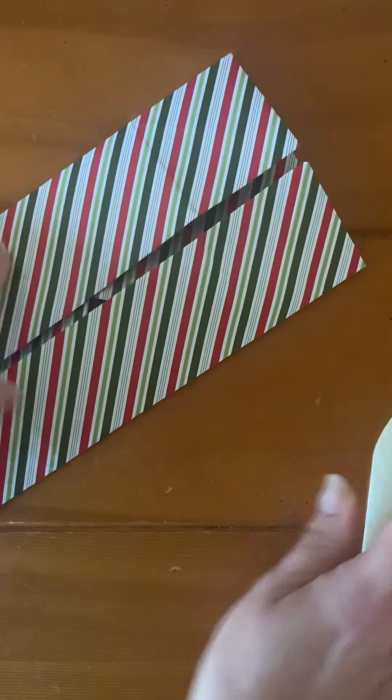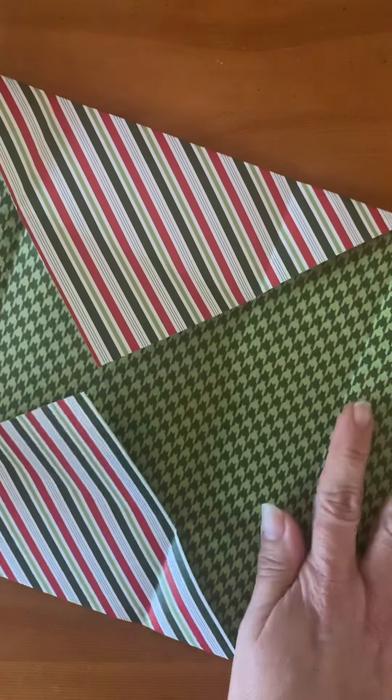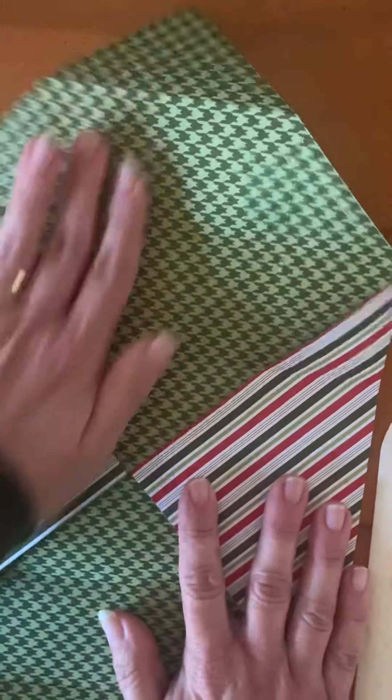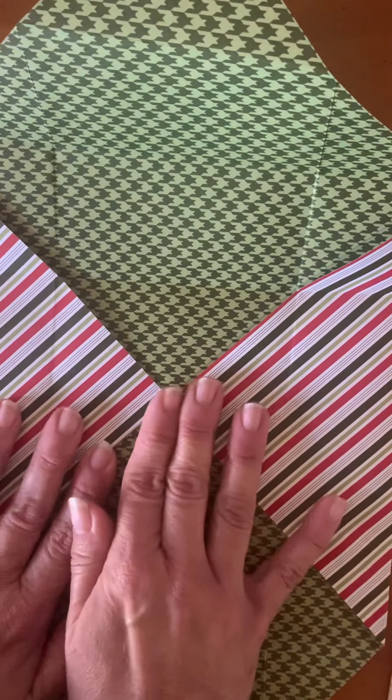There we go — now we have the start of our box and we're done folding. I'm going to open it up and fold two sides in.